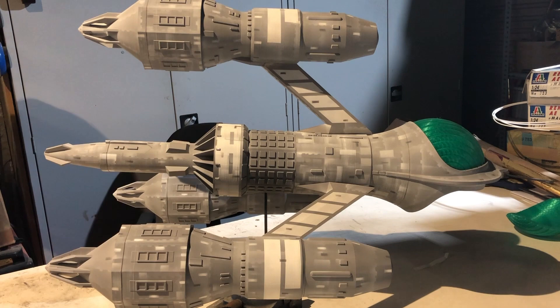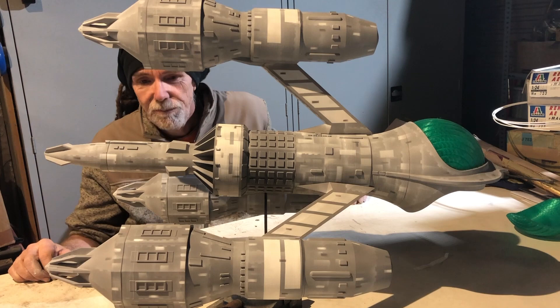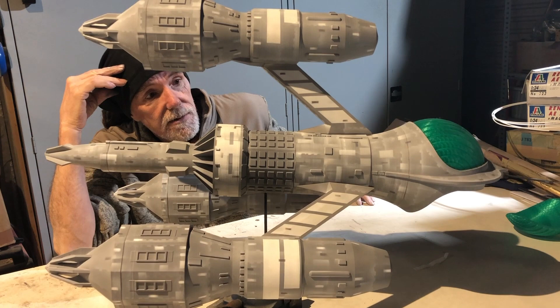So here we are, end of the second day. It's looking big and it's getting there. Next thing to do is all the red markings, I've got to do all the gold on the centre section. But for a quick hit, that's eight hours of paint there from primer to this. I don't think it looks too bad. On to the next stage.